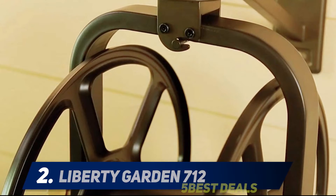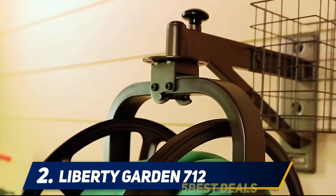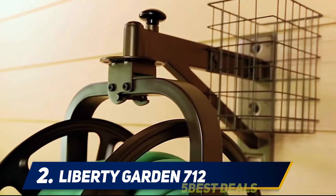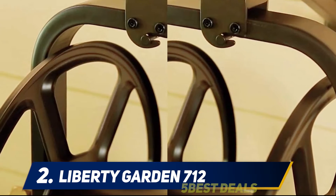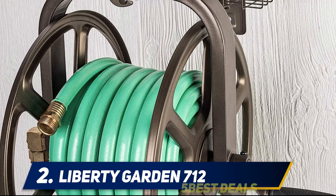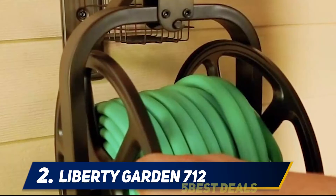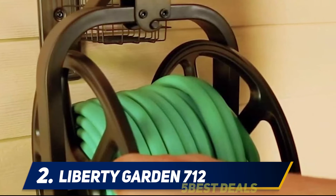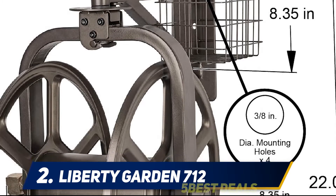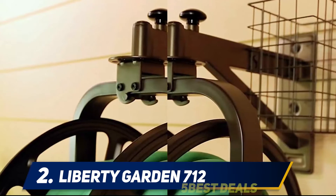Coming in at number 2: Liberty Garden 712. Liberty Garden is a brand known for making garden tools. You get a straightforward yet highly effective design that allows you to easily store and retract the hose whenever needed. It can hold up to 125 feet of water hose. It has a pull-up knob on the side for 360-degree rotation, and a 90-degree solid brass swivel mounting bracket. This hose reel also has a storage tray on top for easily storing your most-used garden tools.